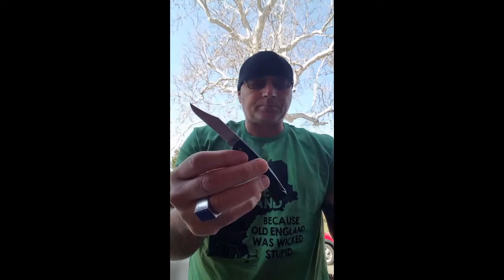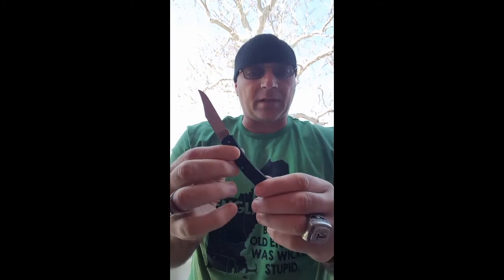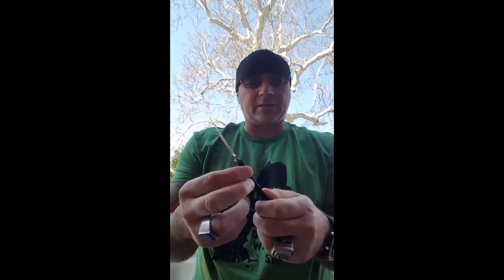I want to introduce you to the Mako's little brother, the Case Caliber. Now, it doesn't have the fancy frame and the big thick steel like its big brother. Instead, what it has is — I know there's a special word for the kind of handle it is — it's like a plastic material, but it's got fairly good knurling on it, giving it a good grip. And this thing is crazy light.